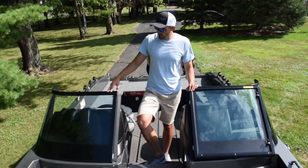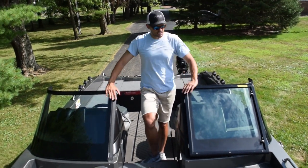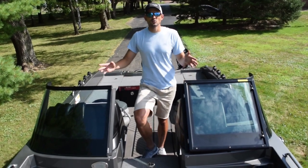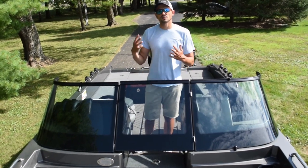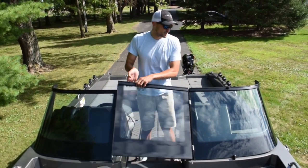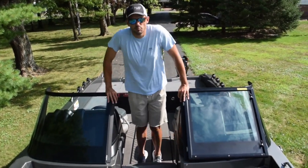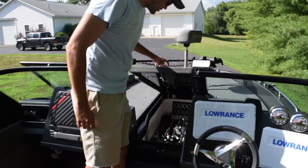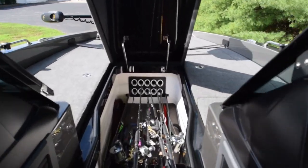Moving forward — the windshield. This windshield is really, really high quality. It's built into the boat, it's not going anywhere, no tightening of screws or anything like that. Any boat I've ever owned, there's always been issues with the windshield — coming loose or needing repair. You're not going to have that problem with this. I can actually do pushups on this thing. In the center of the boat there's a nice rod storage system where I can fit eight-and-a-half foot rods.